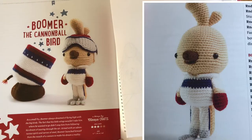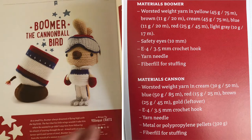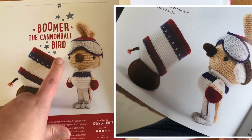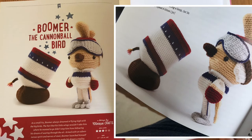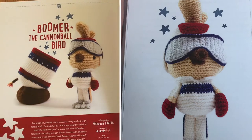This is our penultimate pattern — Boomer the Cannonball Bird! A fabulous pattern by Unique Crafts, skill level three, so not too tricky but not basic. It comes out about 11 inches tall using the recommended worsted weight yarn. It's done in a particular country's set of colours but you could change them — whether you're feeling patriotic or supporting a football team. You get the pattern for the bird and also the cannon. It's really really cute and not too tricky.